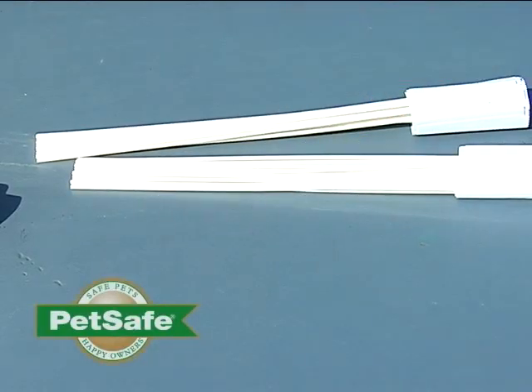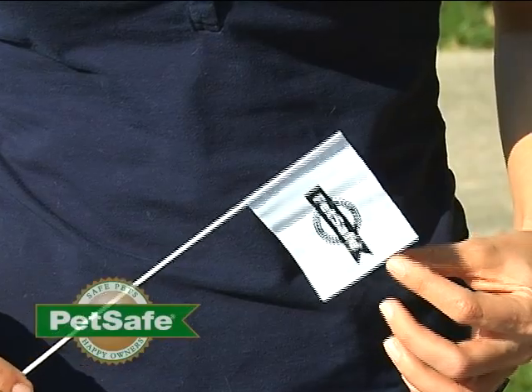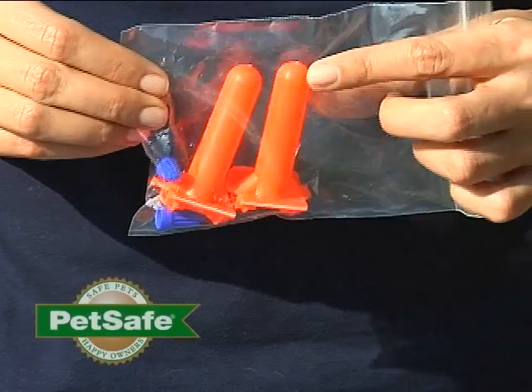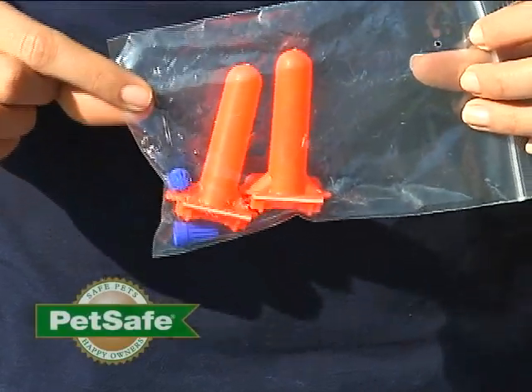Your system also includes boundary flags to help reinforce the training you'll be doing with your pet once your system is installed. Your system may also include a tool kit to help you splice your wire as needed when planning your wire layout. It includes gel-filled caps which will ensure that your splices are waterproof.